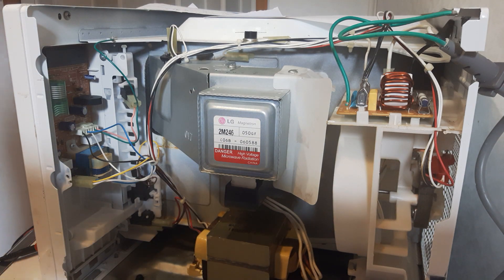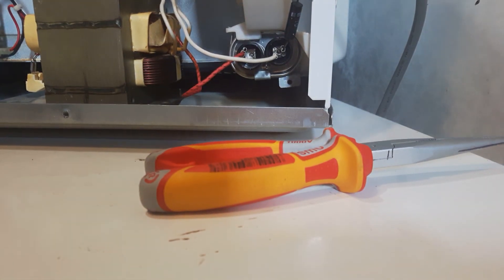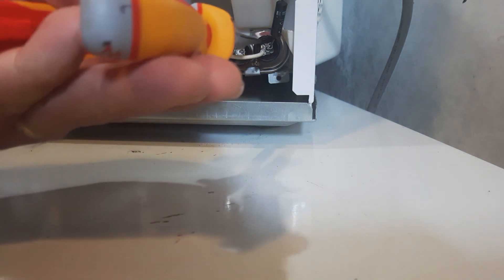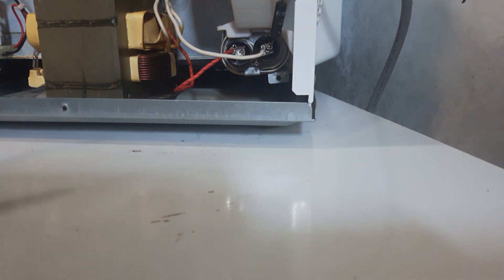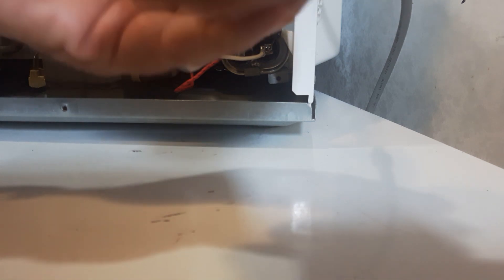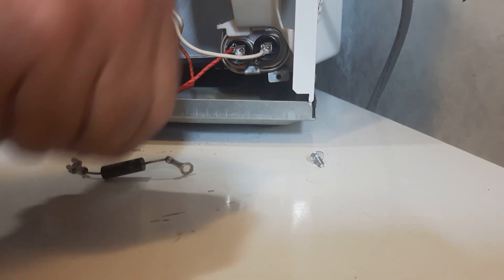Now what we're going to check is go down and check the capacitor down here, and the diode. Make sure that you've got no power there. I'm going to check that diode. Now the diode connects to here and it's connected to the body of the microwave. Take that off there. The diode out. And we're going to check the diode.